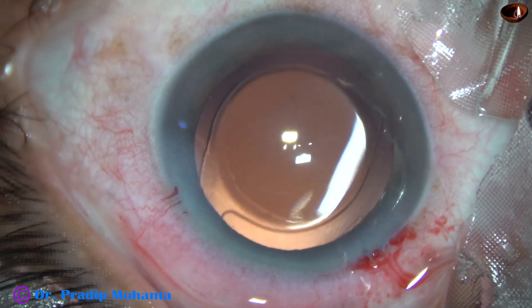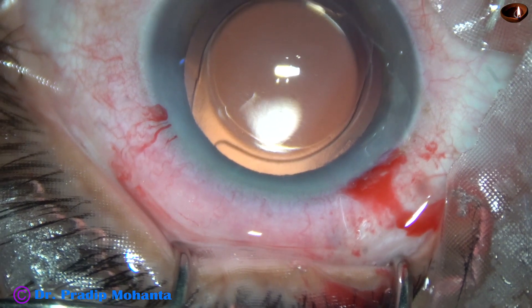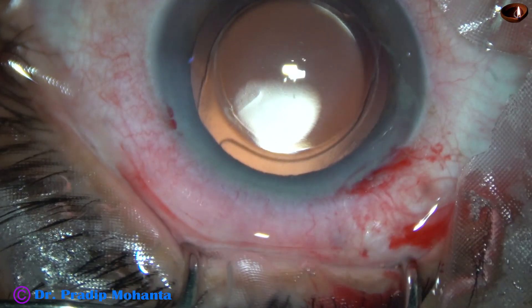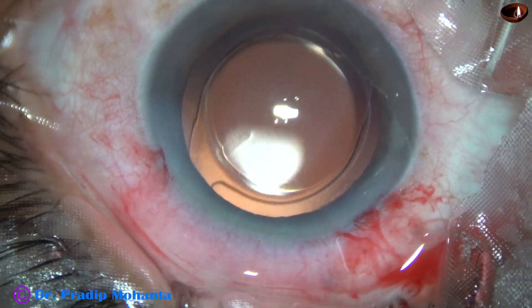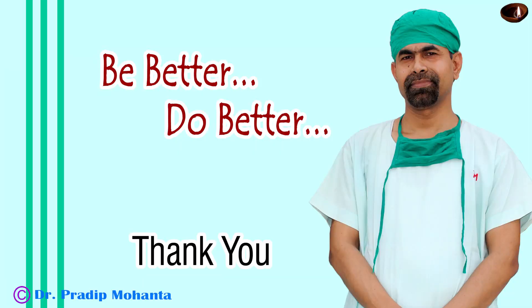The integrity of all the wounds is checked. A few drops of moxifloxacin are applied over the ocular surface and the case is concluded. Thank you very much for your attention. This was a routine surgery, but routine surgery is not to be neglected. We must do routine surgery with more command and with more safety, and in this way we can give very good results to our patients.